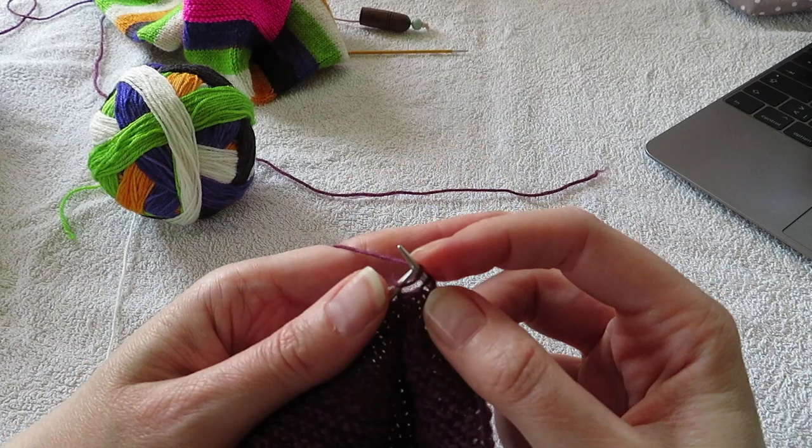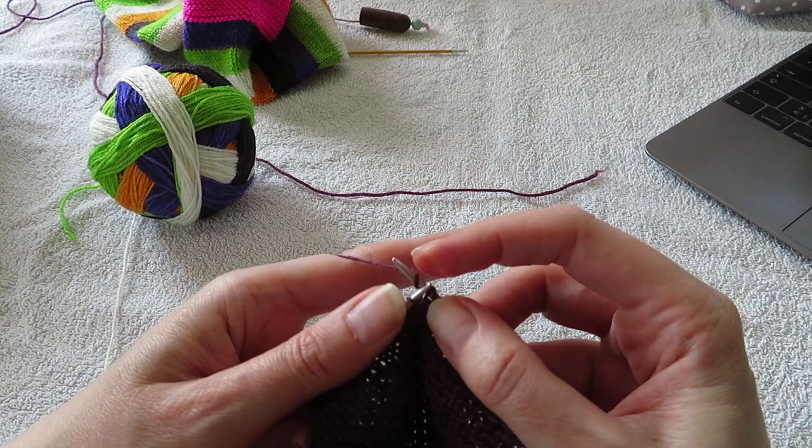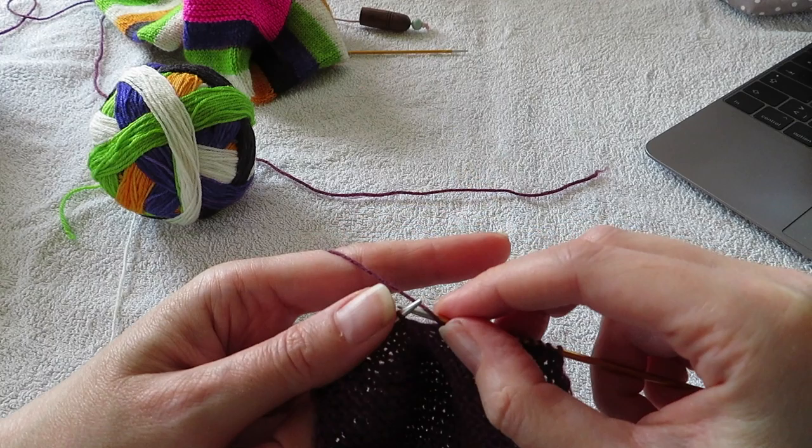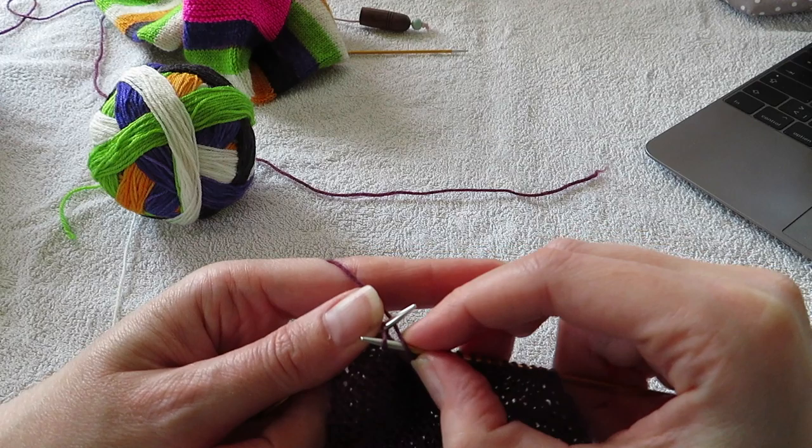I do Norwegian purling. You can of course do any purling method that you find most comfortable. But this is what I was taught and I've always done this method — it just comes very naturally to me. But you do you.